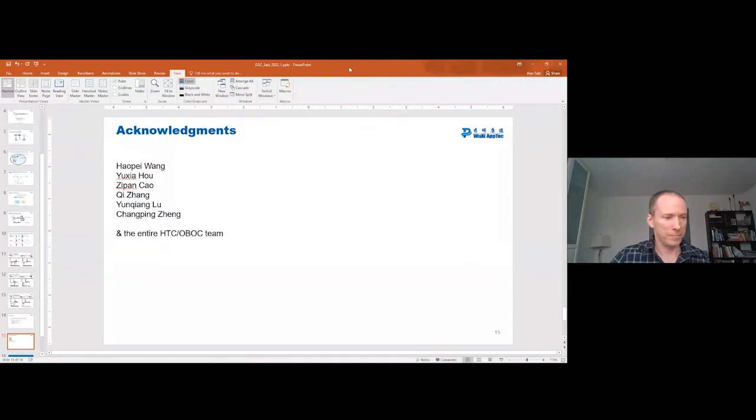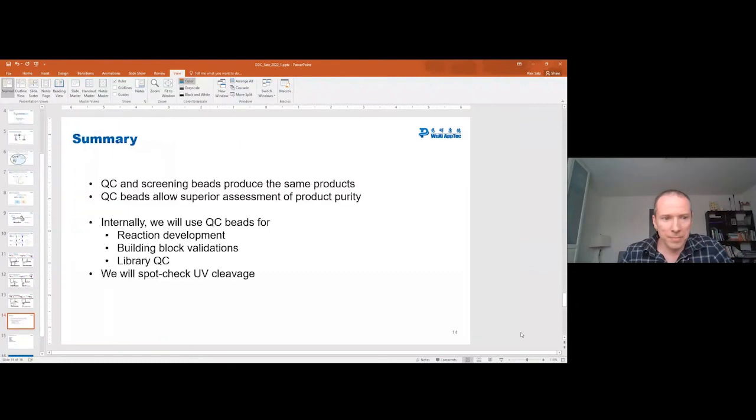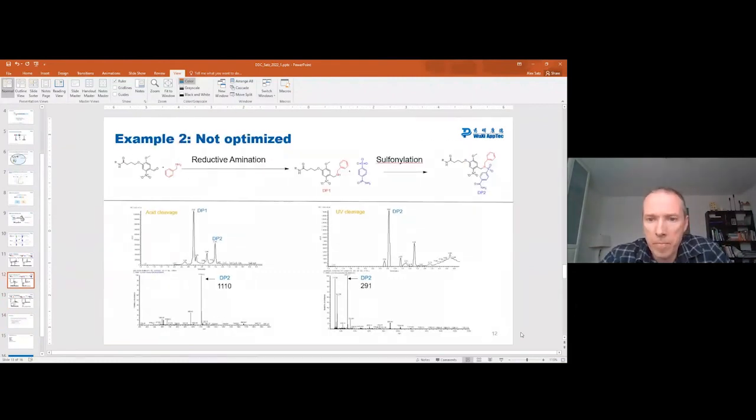Question from the audience: regarding the example with side products — how would that influence hit follow-up? For example, if a particular compound becomes a hit, do you have to make multiple compounds? How do you do hit re-synthesis and validation for the OBOC library? Alex's response: At this point in time, we at Wuxi make OBOC DELs for our partners but aren't currently doing the screening in-house, so we haven't gone through this hit follow-up process. That said, we do expect that the false positive rate with OBOC DELs will be different than with traditional solution phase DELs, and it might be useful to go back into data and determine if certain truncates could be the cause of hits.